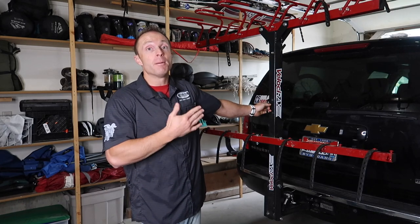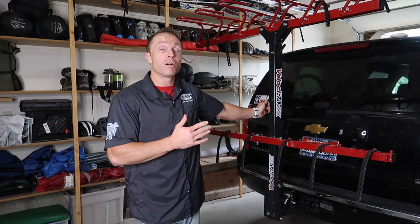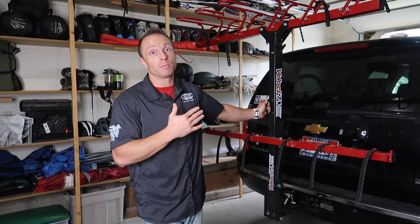So this bike rack is not for everybody, but for those of you that are considering it, we want to give you a thorough overview of the pros and cons of this particular bike rack.